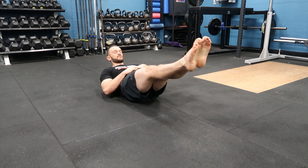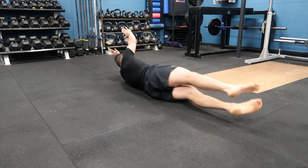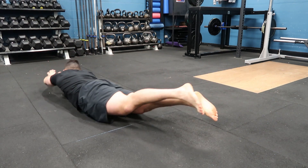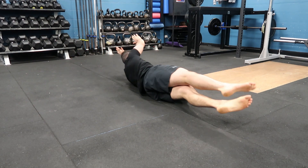Find your hollow position — ribs are tucked down. We're here, roll across for a pause and roll back. That's one side and back. That's one full rep. We've done both sides.